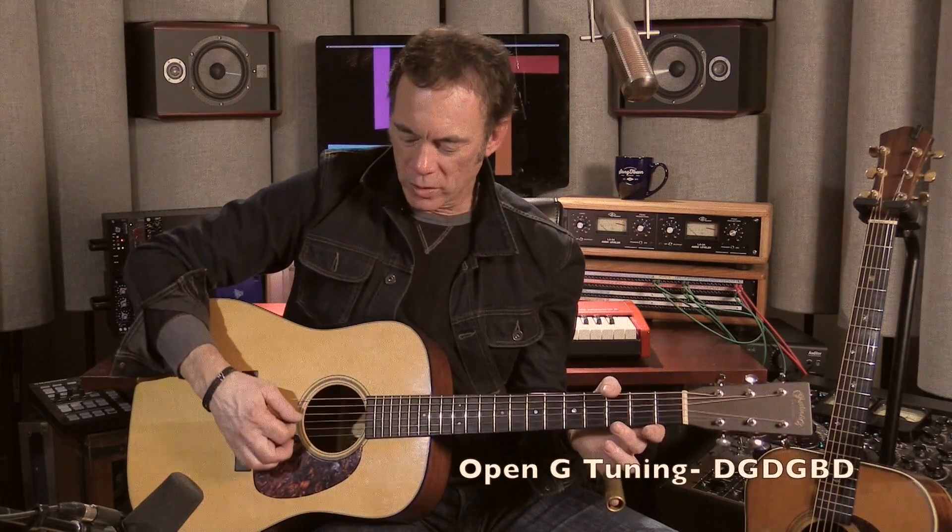In a previous segment we addressed getting the guitar down into open G tuning and some of the cool things that lets you do. These open tunings where you have an actual open chord — in this case a G — are really great for slide, for the obvious reasons: you can play with a slide and get a whole chord.